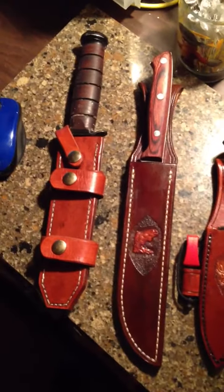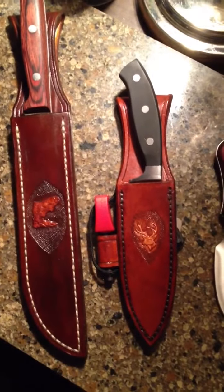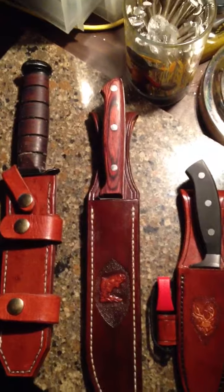I've got four blades here and three sheets. These are the sheets that I've made recently. That one's now got the fire steel in it. And this is the one I just did for a fisherman friend of mine, for his filet knife.